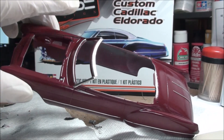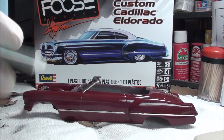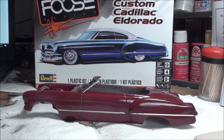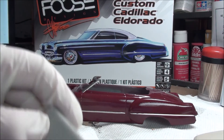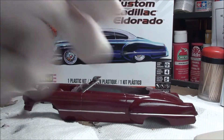One thing I started using — I just picked these up — sanding sponges. I love these things. I like them so much better than wet sanding with paper. They're flexible, they bend, you can get into places, and they're not harsh on the edges. You still have to watch the edges, but they're just great. I would highly recommend trying them out.